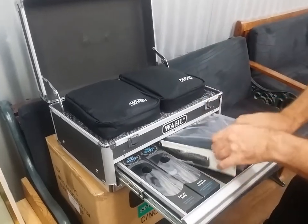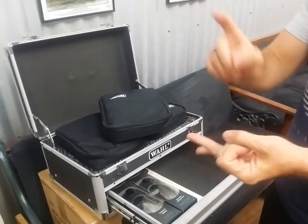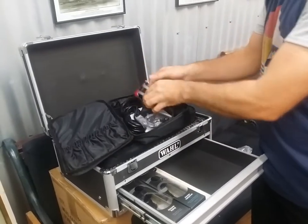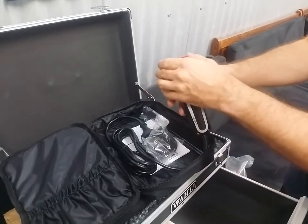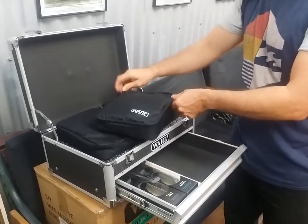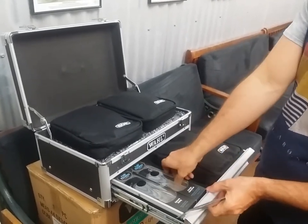Slide it out, and inside here, one more clipper to add to your repertoire. So we've got the Detailer, we've got the WAL Balding in the 5 Star Series, and then to finish off, the Icon with all the attachments. The Icon is probably the best of the clippers since the Sterling 4 for standard haircutting. Does a really great job. Doesn't choke or chug the hair.